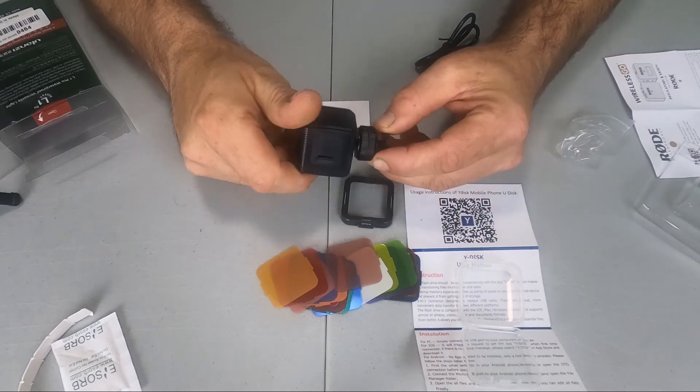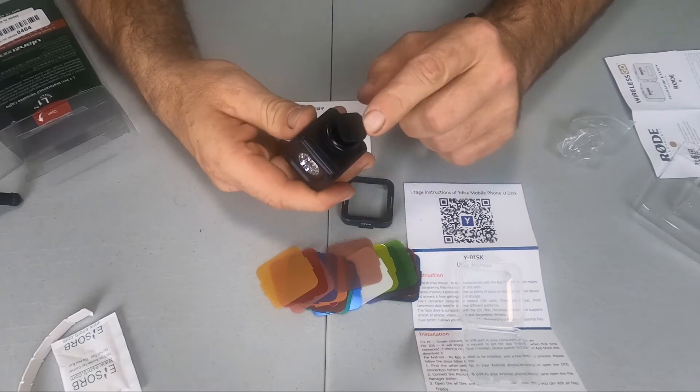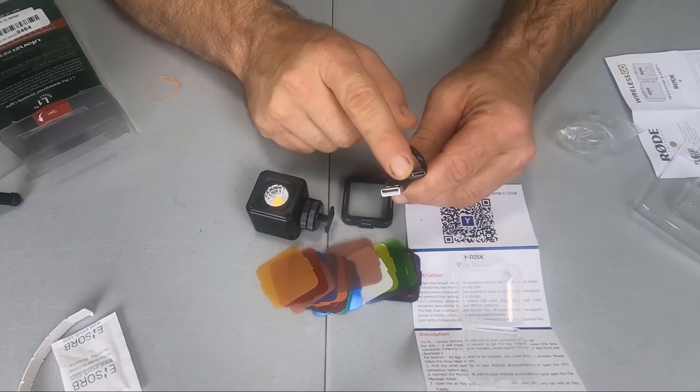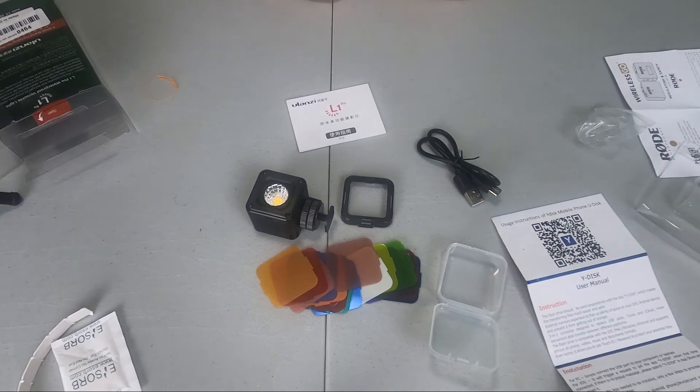They give you this cool little cold shoe mount with a quarter-inch screw. This just screws onto the bottom of your L1 Pro and then adapts it to a cold shoe mount. And of course you have your charge cord, which is USB-C to USB. That's everything that you get in the box.